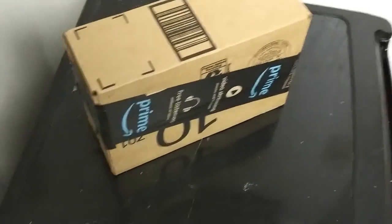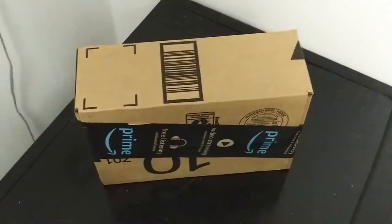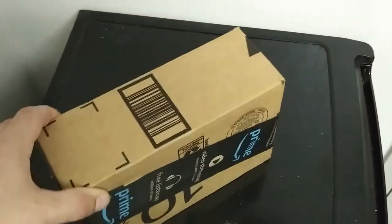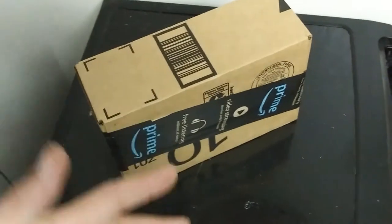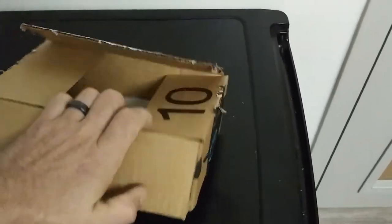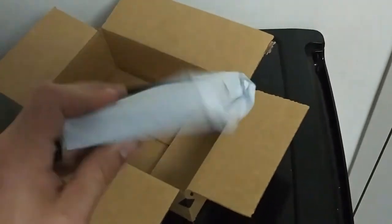Hey guys, welcome back to the channel. Before we get started today I wanted to show you what was in this black box. One of the problems I was having with my Bykski CPU or GPU water block was that it was powered by a proprietary unknown 12-volt and 5-volt connector. I actually bought two CPU blocks — two different models — one came 12-volt and one came 5-volt, with a very odd connector. I was like, how do I power this? I could just cut it off and power it that way. I was wondering if Bykski sells an RGB controller for them — they have tons of 12-volt ones but they did not have but one 5-volt, so that's what I got here today.